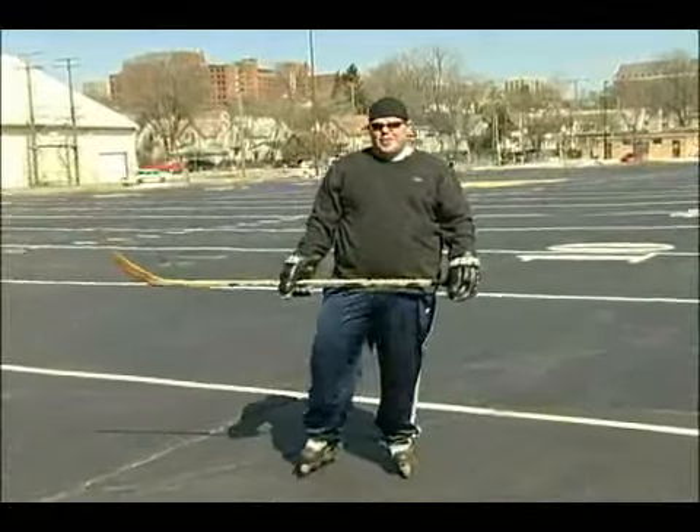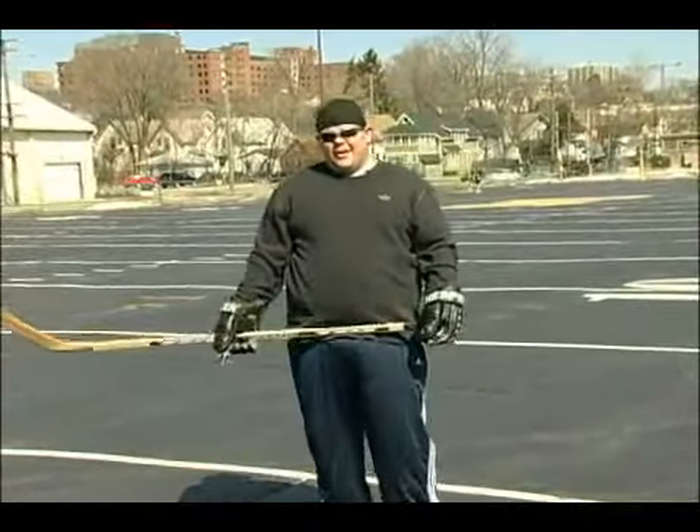And that's your typical slap shot. It doesn't have to be the most powerful thing, but a lot of defensemen use it.